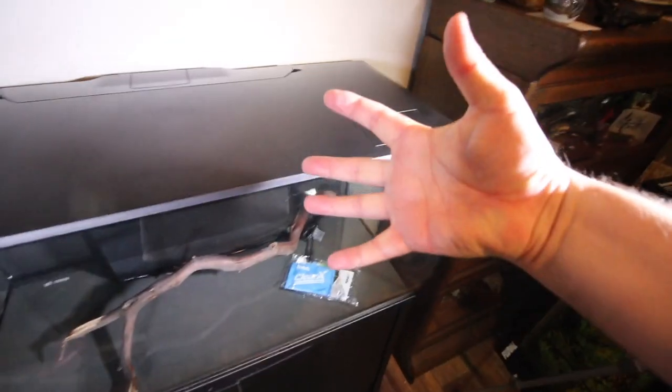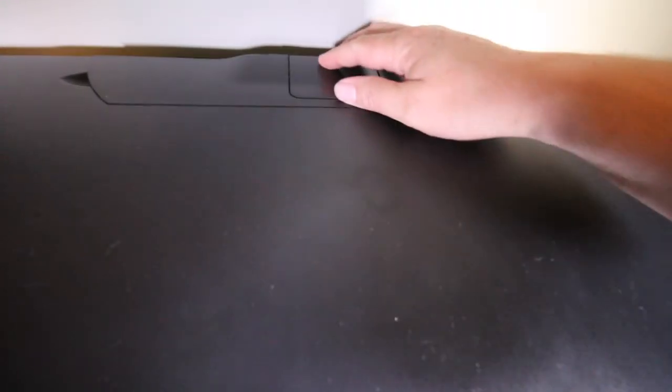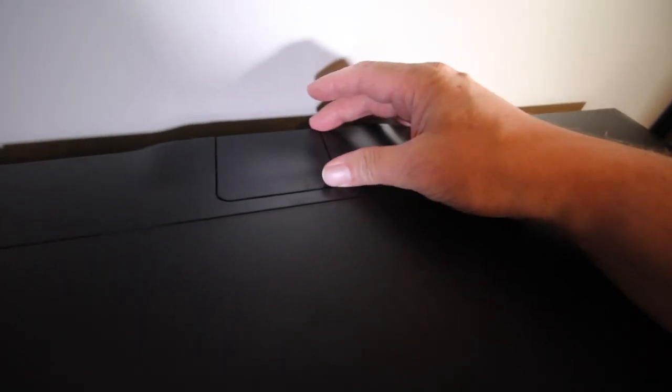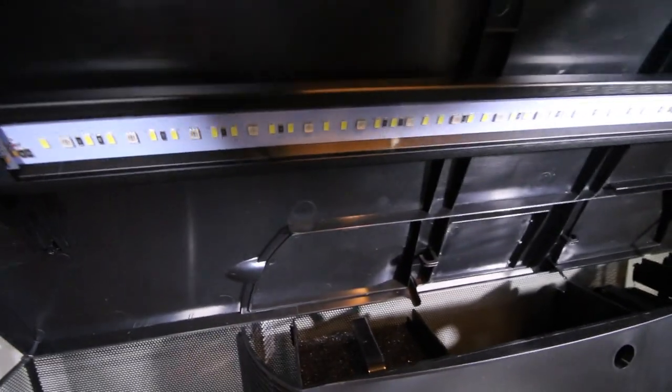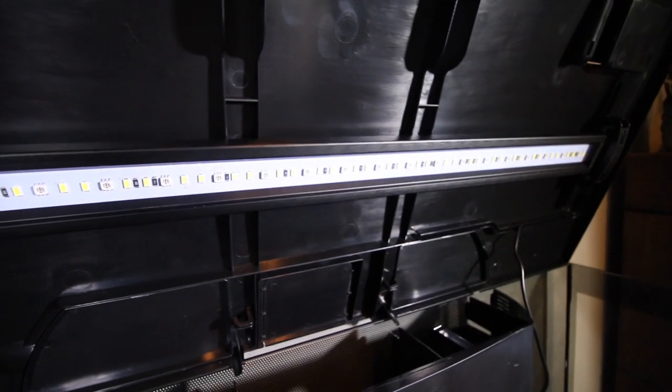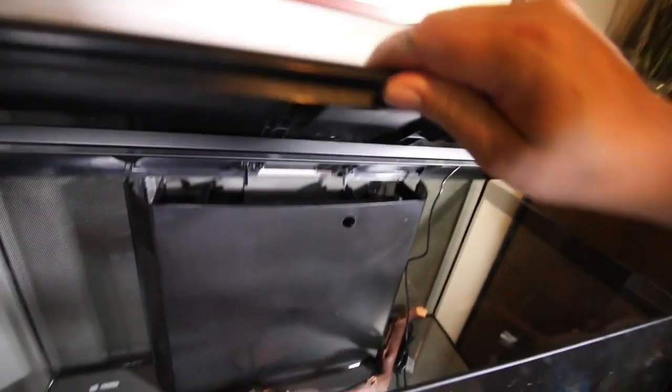Back here there's another panel — maybe for a protein skimmer if this were a saltwater version. Really the only thing keeping it from being a saltwater tank, at least for corals, would be this light. You'd probably want a different light, though you can program this with different spectrums to some degree.